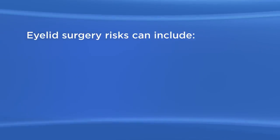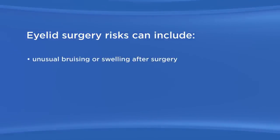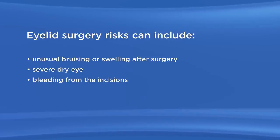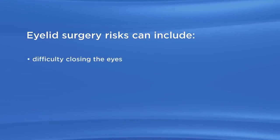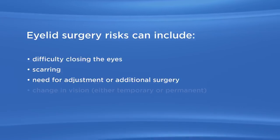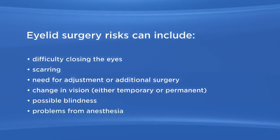As with any surgery, there are possible risks with surgery for entropion or ectropion. Eyelid surgery side effects and complications can include unusual bruising or swelling after surgery, severe dry eye, bleeding from the incisions, infection, pain, sensitivity to sun or bright light, difficulty closing the eyes, scarring, need for adjustment or additional surgery, change in vision either temporary or permanent, possible blindness, and problems from anesthesia.